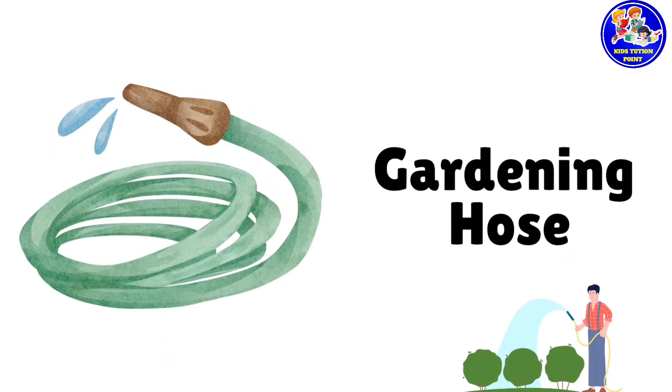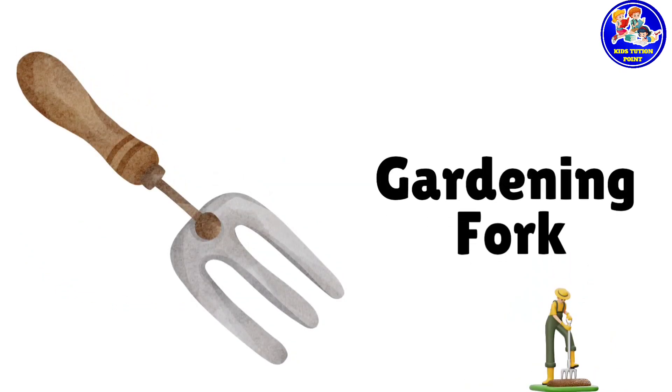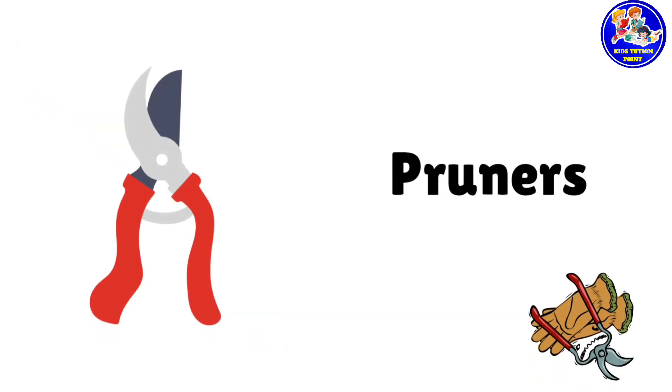Gardening hose. This is gardening hose. Gardening fork. This is gardening fork. Pruners. These are pruners.